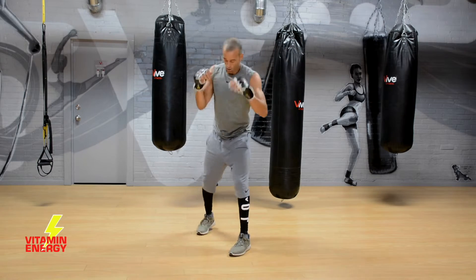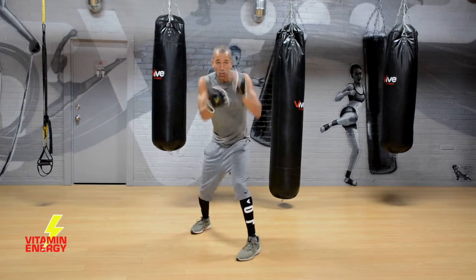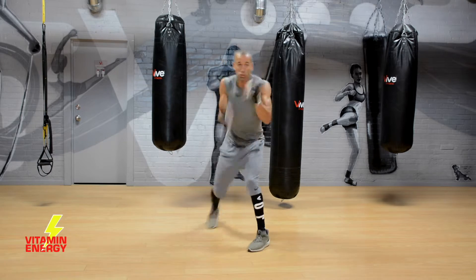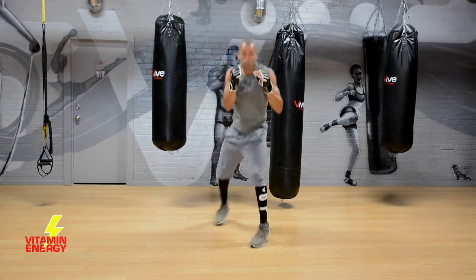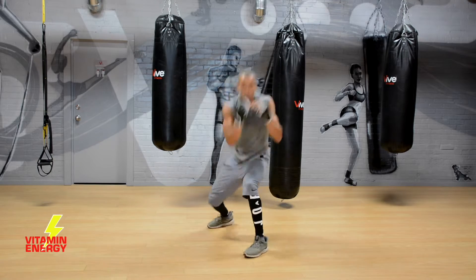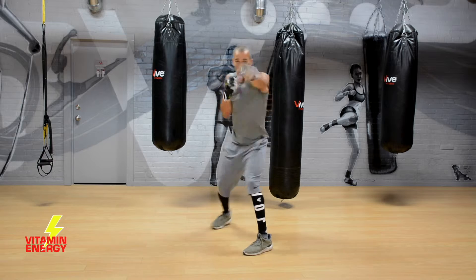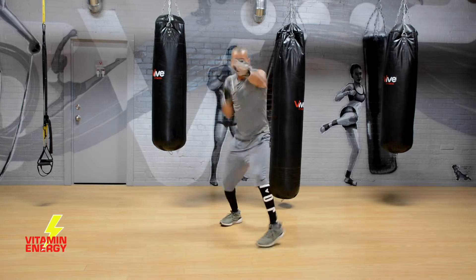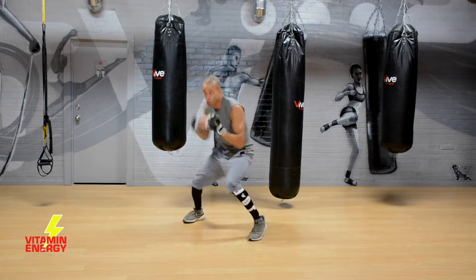Small breaks — make sure you're moving, think about your hands being up, little head movement in there. That's right, show me your max speed now.